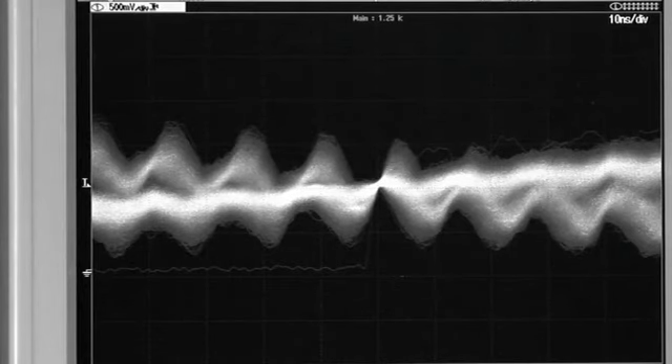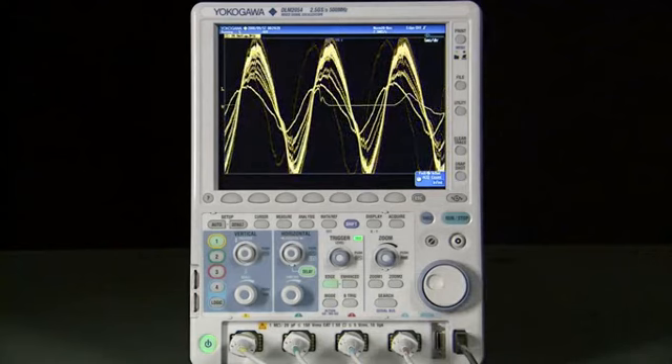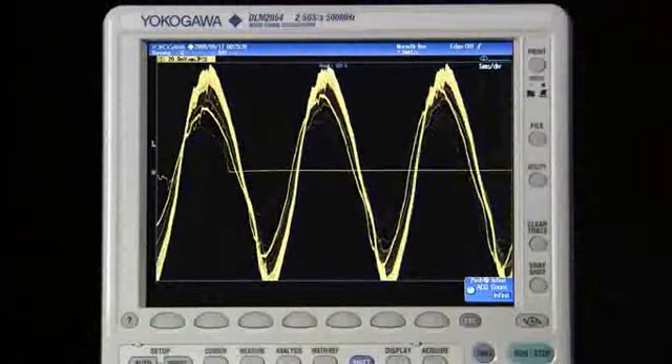Other oscilloscopes will show you everything in just one display layer. What if there is a signal buried inside that you would like to separate?